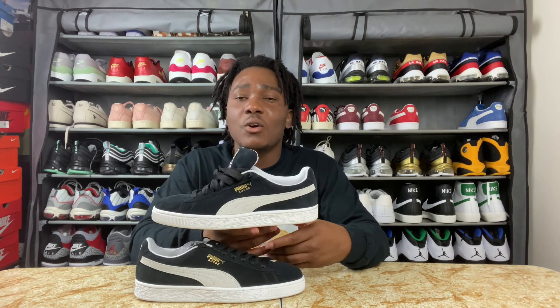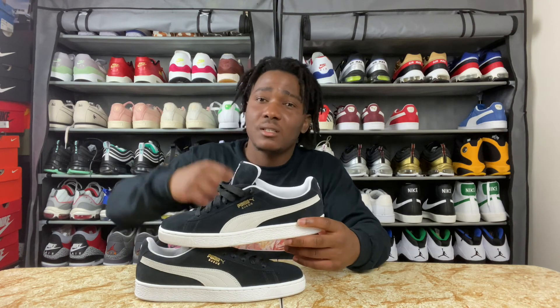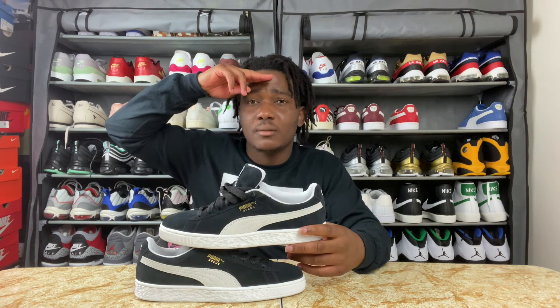My people, if you like this sneaker let me know. If you don't, please tell me why in the comment section. If you haven't subscribed to the channel, please do so — I'd really appreciate it. I'll catch you guys on my next video. Get money, stay out of the way, and be blessed. I'm out.